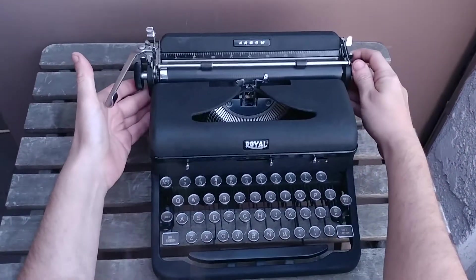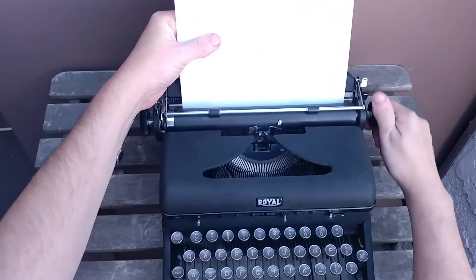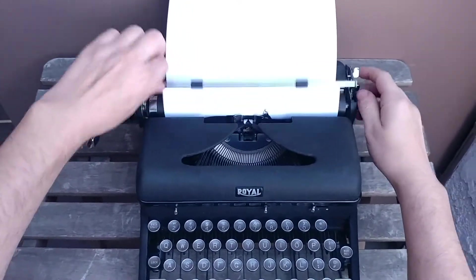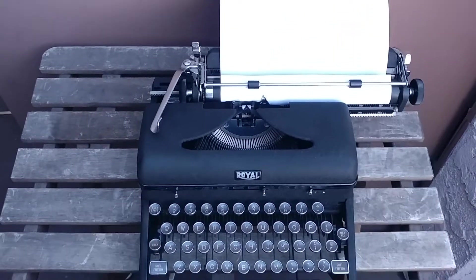And yeah, let's do a typing test. All right, let's get started.